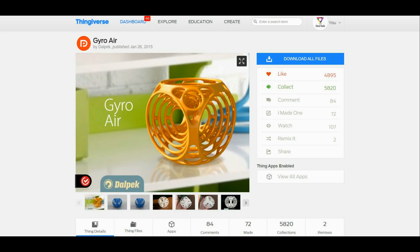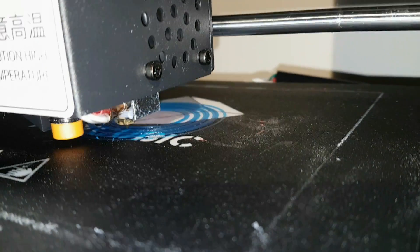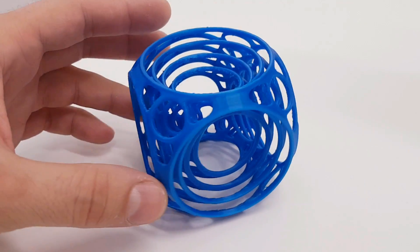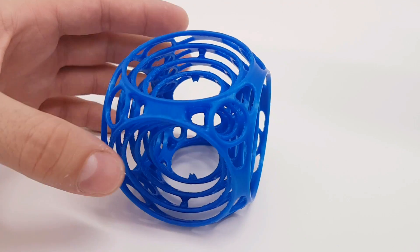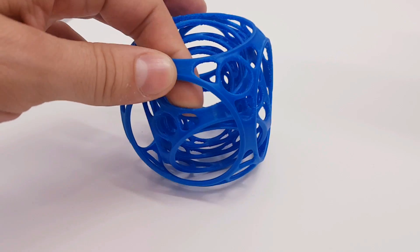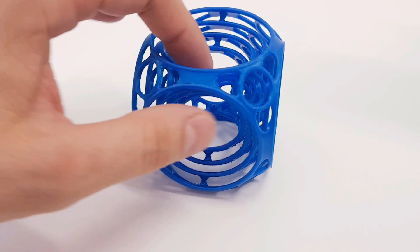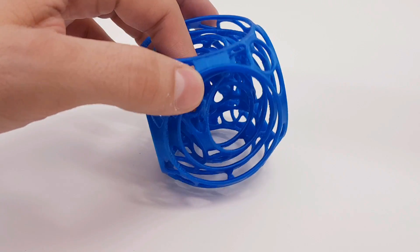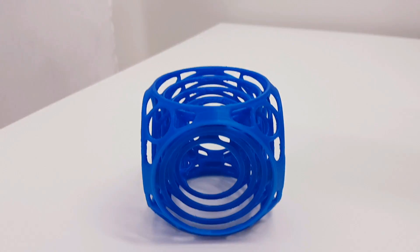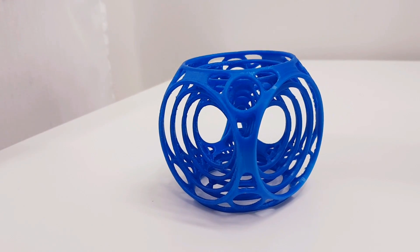Next print is a Gyro Air by Delpec. This model is a little bit complicated and I recommend using a lower speed. After a little bit of planning, this is how the model looks when assembled. I recommend using a little bit higher retraction speed because this model has a lot of open areas and the nozzle needs to move and stop many times. So retraction speed is crucial if you don't want strings all around the print — patience with retraction and you're gonna be good.